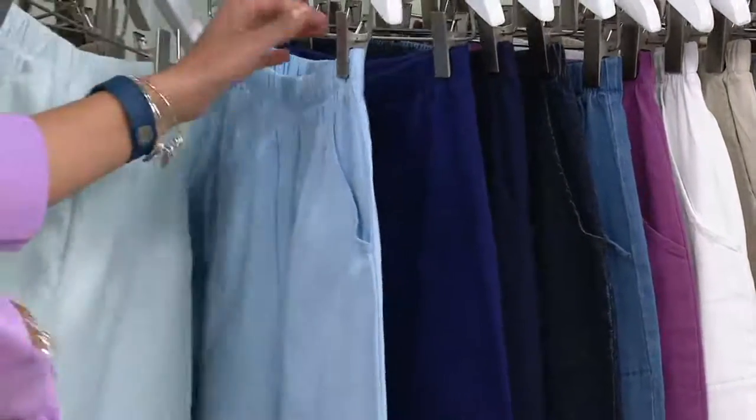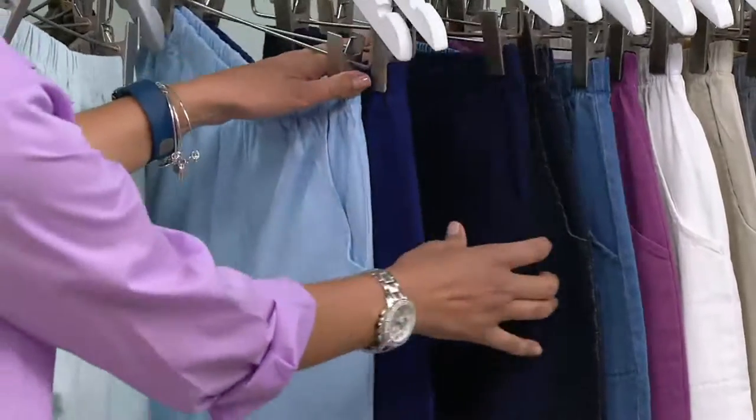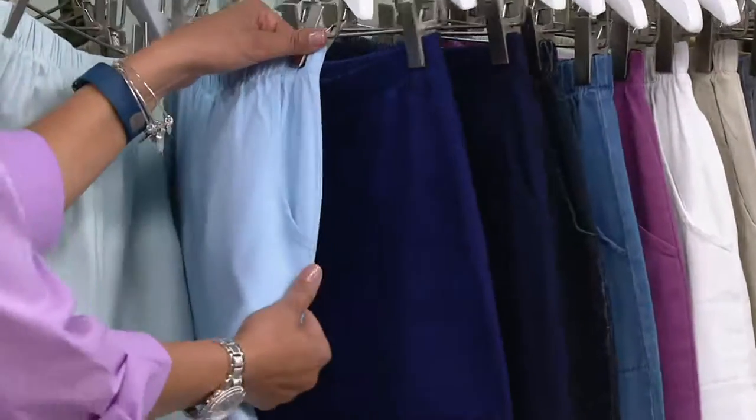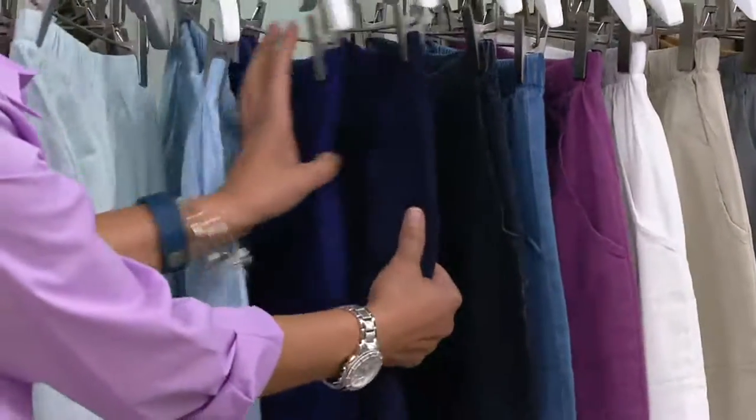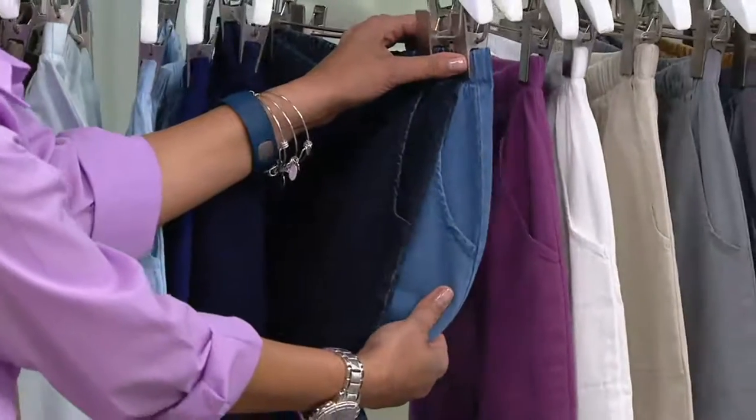Going into the blues: cool blue, bright navy, and navy. Dark indigo is more of a jean, and then denim is your jean — very much all-purpose.